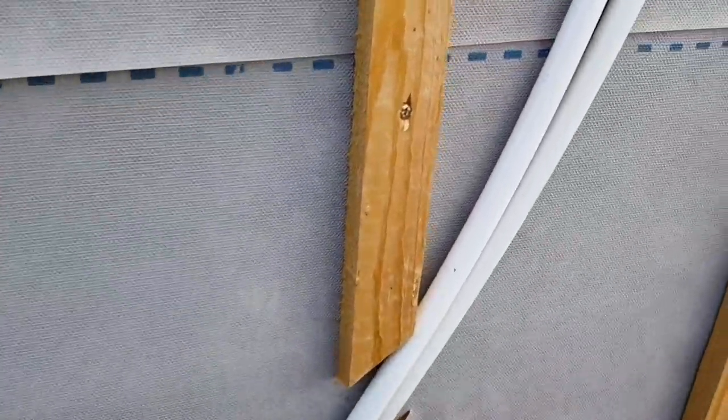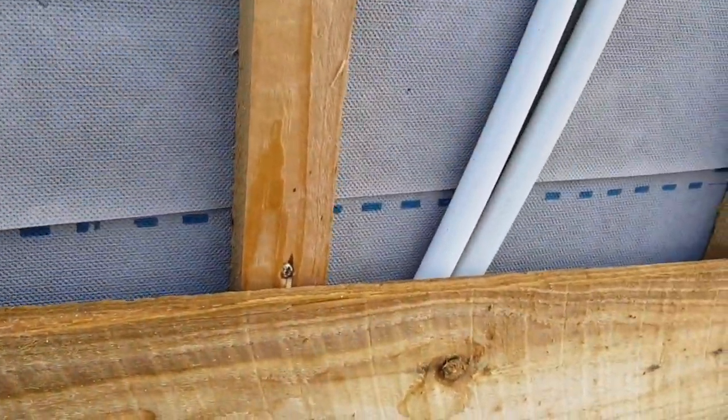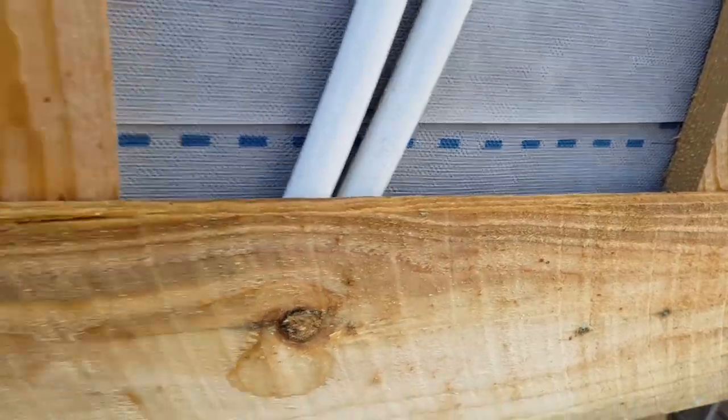All you do is you run lath or thin bits of wood to create a bit of an air barrier in between your outer surface of your building, which we've already weatherproofed with a membrane as well. And then you simply put your featherboard on, or whatever you want to clad with, and screw it in on your lath to connect it.